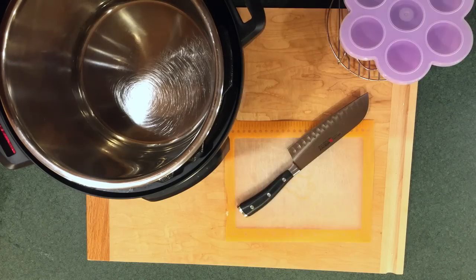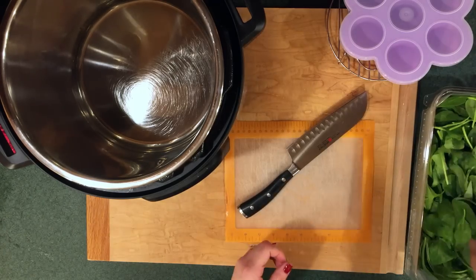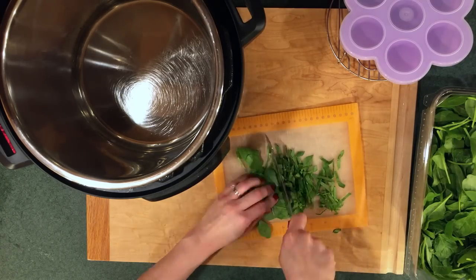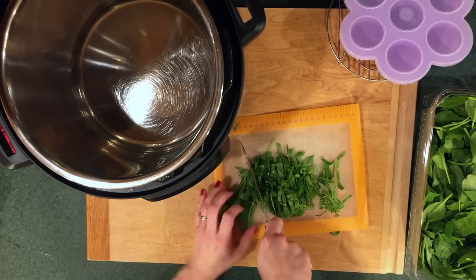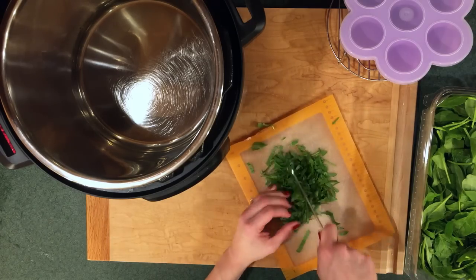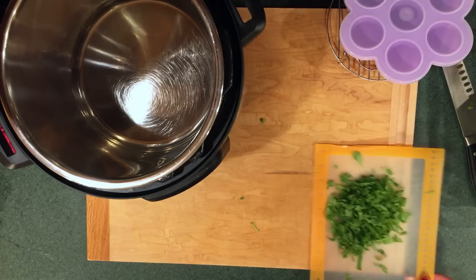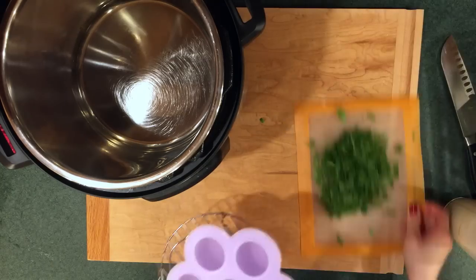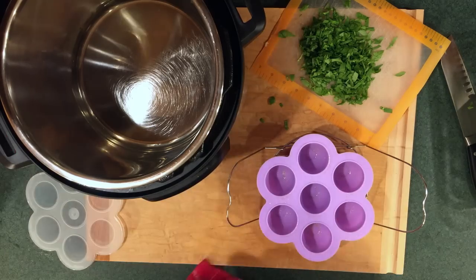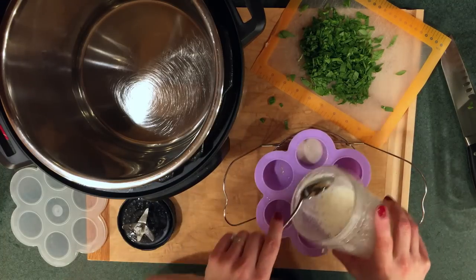Next, we're going to get the Instant Pot ready to go. I'm going to chop up about a handful of spinach. The egg mold I'm using today is a purple silicone seven-cavity mold — it's actually a baby food container I bought on Amazon for a great price; it came in a two-pack and works beautifully. I'll spray the inside with a little bit of olive oil spray, then pour in some of the egg mixture to about a third of the volume of each cavity.